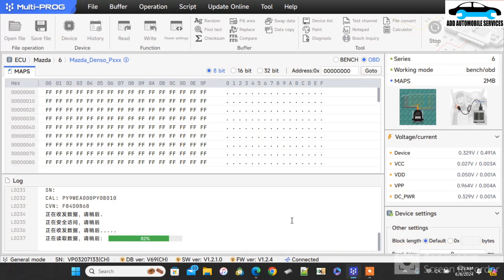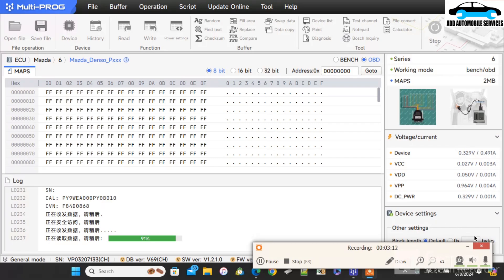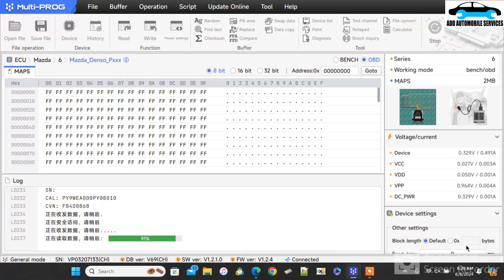I'll bring you back so the video will be a bit quicker. After bringing you back, it's almost at 80-something percent — now at 97%, so we wait for it to finish the read. The file that you are reading is also a 2-megabyte file, so the map is almost like the flash. When you are reading the map it's like you are reading the flash. Later I'll compare the one read from PCM flash to the one read with Multiproc to see if there is any difference. If there is no difference, that means both of them read the exact same file.